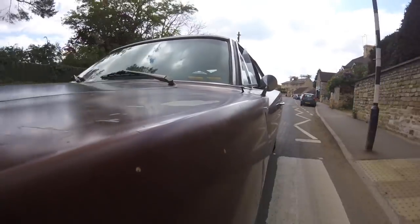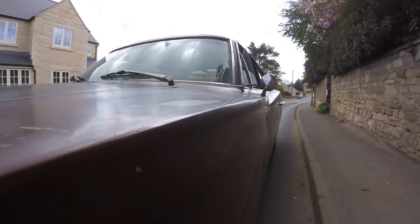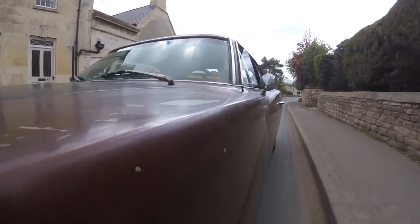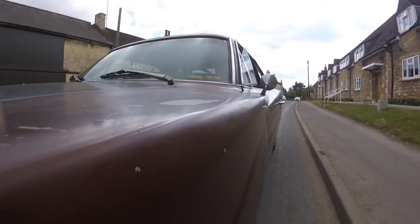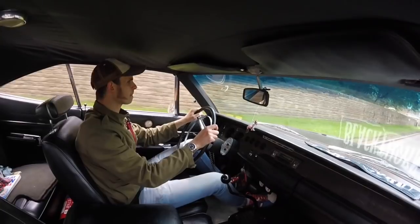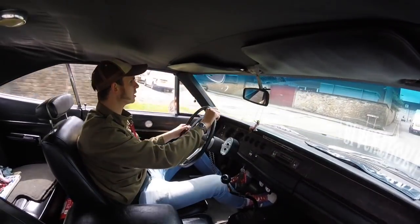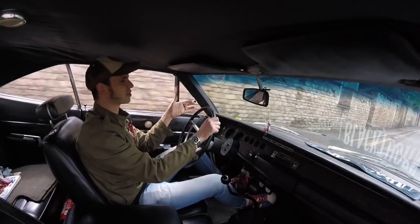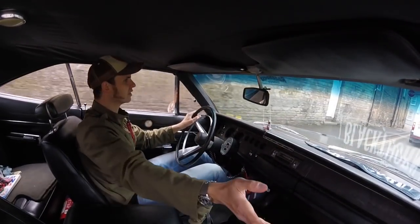I live in a very narrow old Georgian town which doesn't lend itself brilliantly to left-hand drive Detroit monsters, but that's half the charm. I don't find left-hand drive cars difficult to position on the road anymore — I just make sure I hug the kerb with this side and then you're pretty much safe.